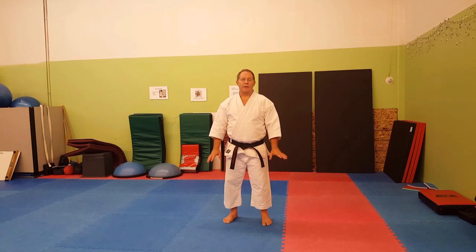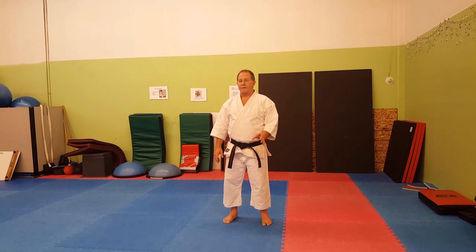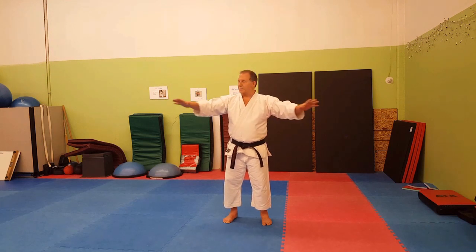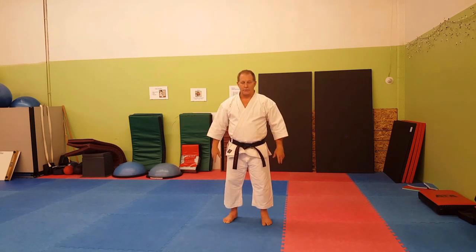Hello, I'm Dave Gimberline, and I'd like to talk about a principle that I use in Kata application all the time. That is the concept that the attacker might not be where you think he is. Instead of being so linear in your thinking, you have to open up to the idea that he could be anywhere around you.